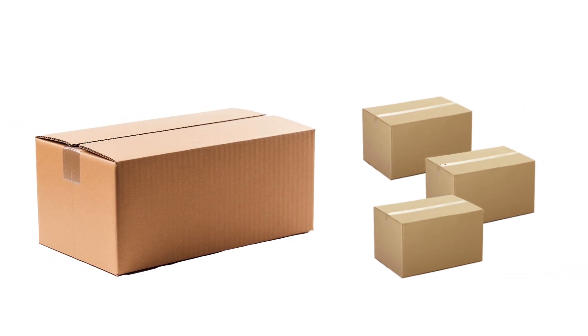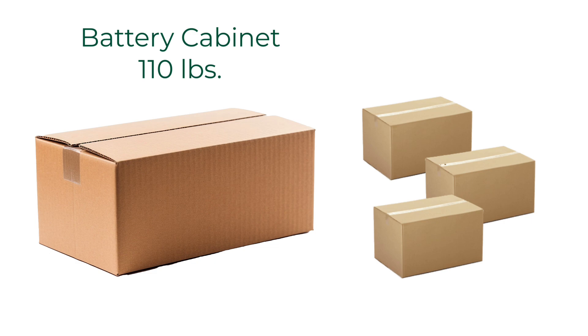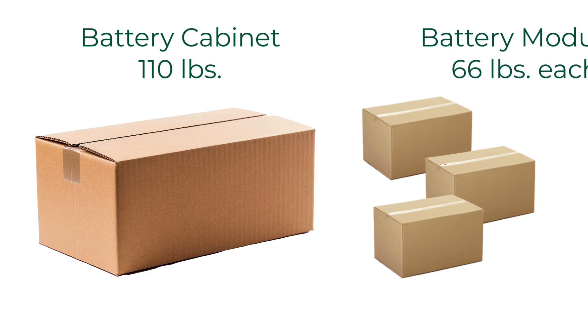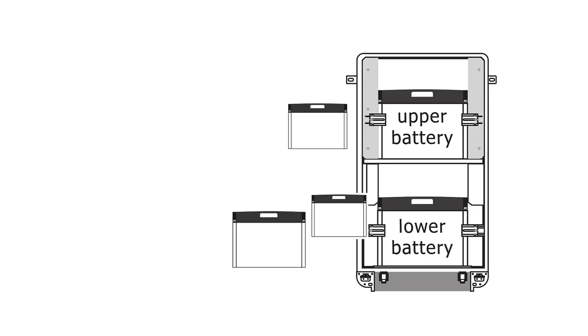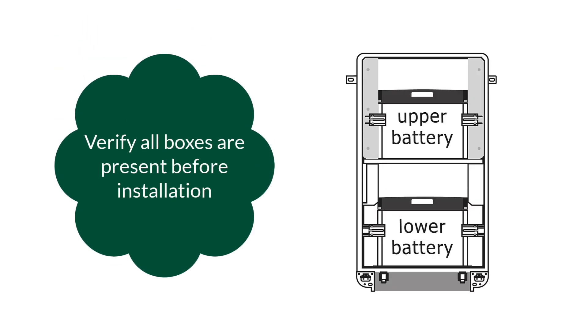Several boxes are included with delivery. One large box will contain the 110-pound battery cabinet. Three smaller boxes will contain one battery module each, with each box weighing 66 pounds. There will always be three battery modules per cabinet, so verify this box count before proceeding with the installation.